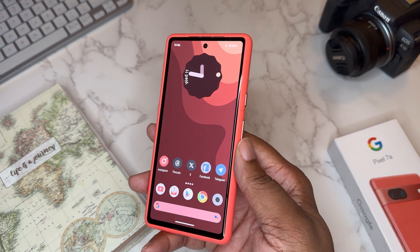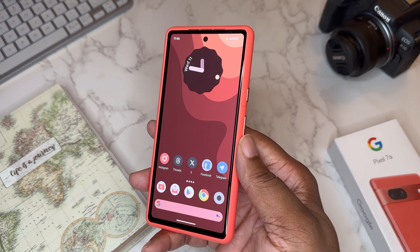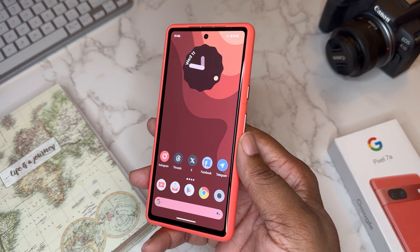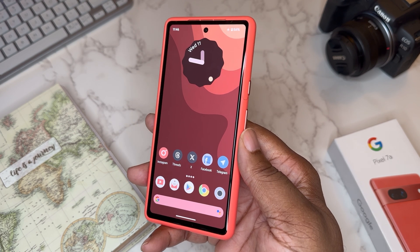What's good YouTube, it's your man BG Tech Life, and today we got the Pixel 7a on deck. I downloaded Android 14, so today we're going to talk about is my Pixel 7a setup with Android 14. Let's get into it.